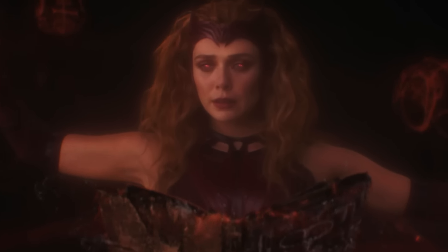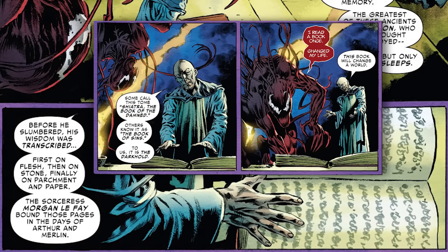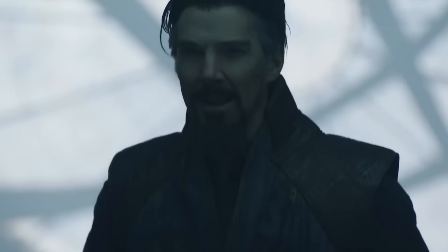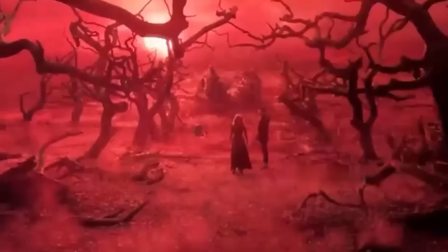In the comics, the text of the Darkhold was written by the Elder God Shethan on indestructible flesh parchment in a chamber within Mount Wendikor. These spells would later be transcribed into several scrolls and the Shiatra Book of the Damned, or the Book of Sins. These works serve as a source for the Necronomicon and other dark works. As we learned in WandaVision and the Multiverse of Madness, the user of the Darkhold is cursed as the book's evil consumes them further with each reading. In the comics, a long list of magic wielders and superhumans have lost themselves to the Darkhold, their souls forfeited to Shethan.